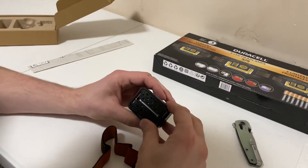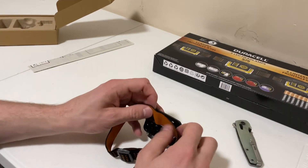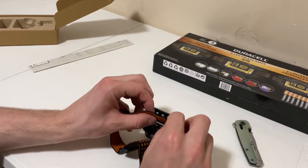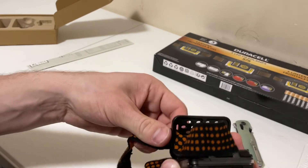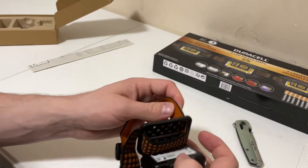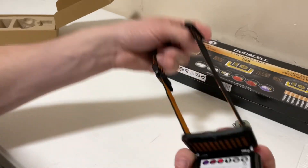Okay guys, let's show you how to attach the headband. It looks like you just slip it in through here, it comes through like that, and then you align it with the slats. And there we go — it's connected.